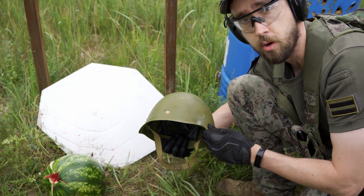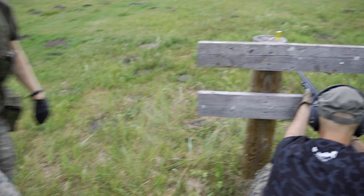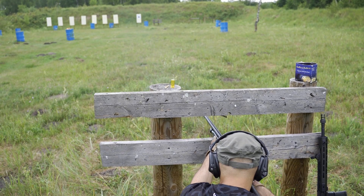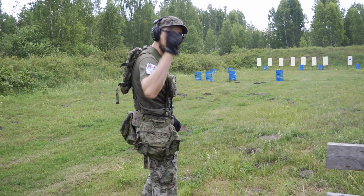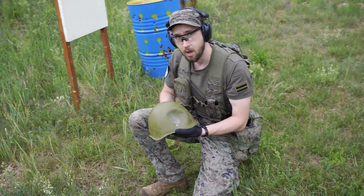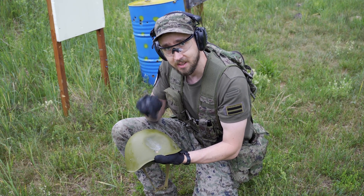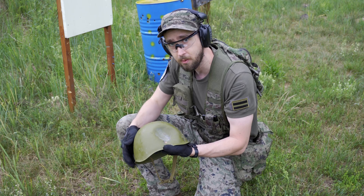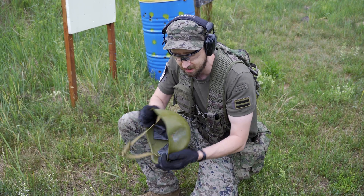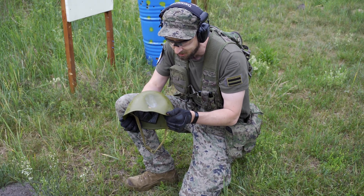Let's take something more powerful — Winchester 12 gauge. That was quite a powerful kick. Oh my! Two news: good and bad. I'll start with the good: this steel helmet managed to withstand 12-gauge sport ammo slug. Bad news is that you will get a really great concussion with the slug.